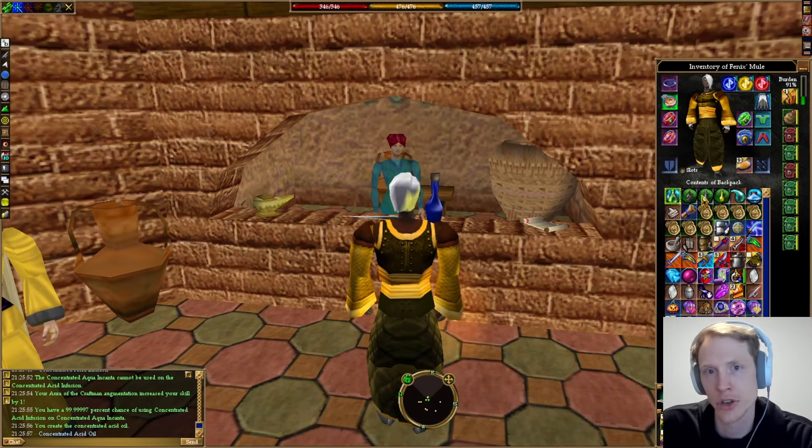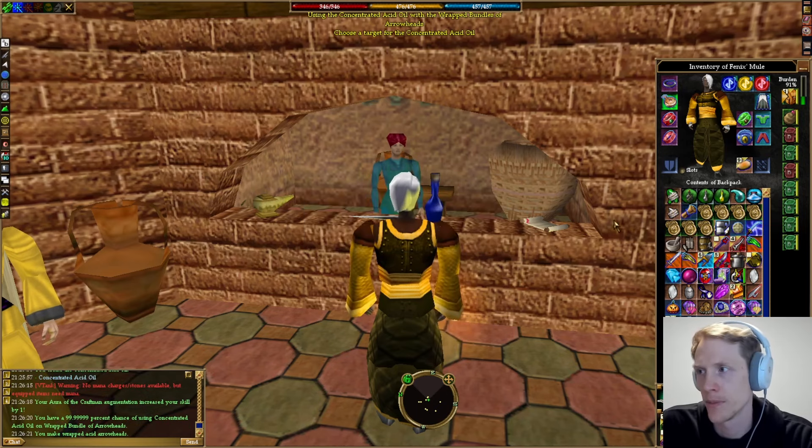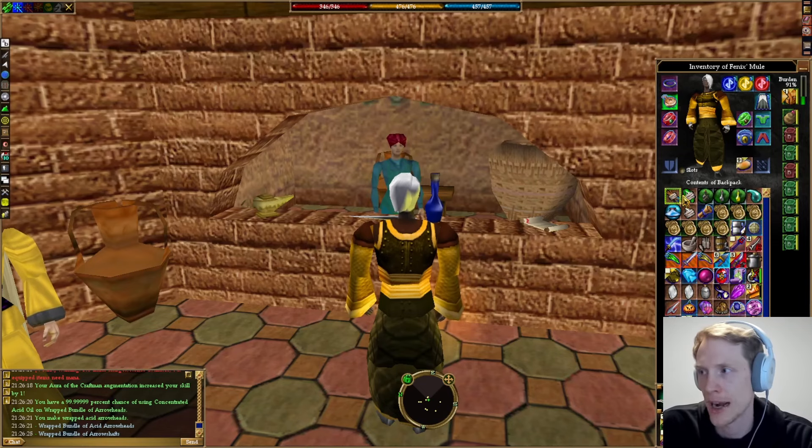You'll notice that I'm doing concentrated aversion, so this is to get more arrows. These get used on wrapped bundles of arrowheads. If you just use the regular spell component, you need regular aqua incanta and regular arrowheads and you'll get one bundle of 250, whereas we are going to get quite a few more arrows than that. These get used on wrapped bundles of arrow shafts — all of these can be purchased from a Fletcher.